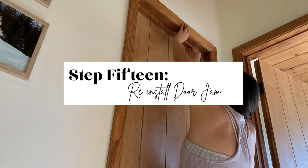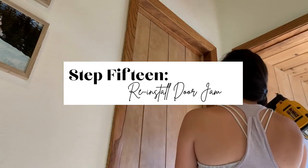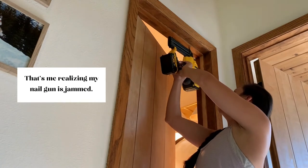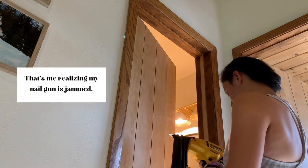Step 15 is to finally install your door jamb. I used a nail gun to do this, but you can also use a hammer and some small nails. Some people will decide to replace the door jamb with new materials, but I didn't worry about it because ours came off intact, and I will be painting all of the door frames trim white so I can fill any holes and paint over them later.